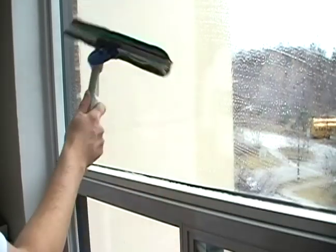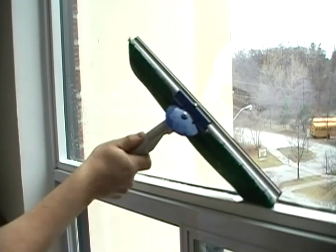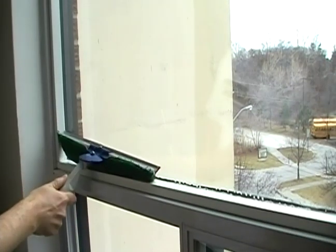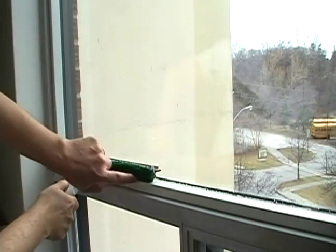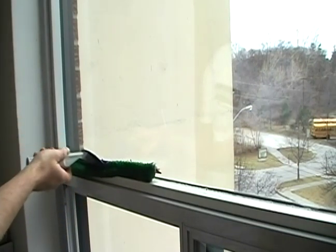So let me just show you exactly what I'm talking about. When you're squeezing off the bottom of the window and you get to the edge here and then you want to close off the bottom, as you can see the pad is starting to get bunched up underneath the blade.